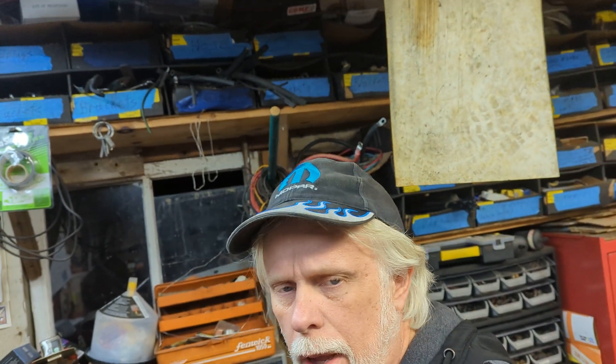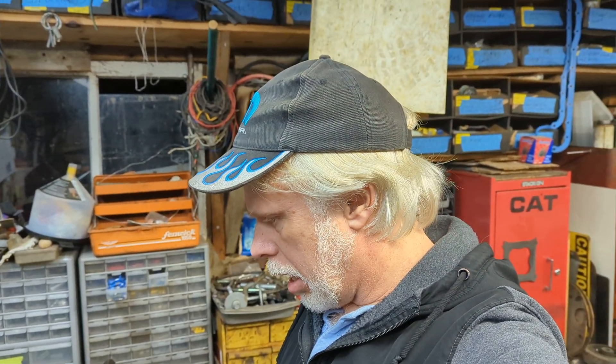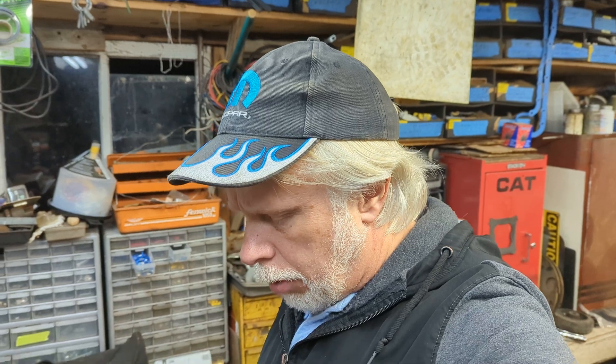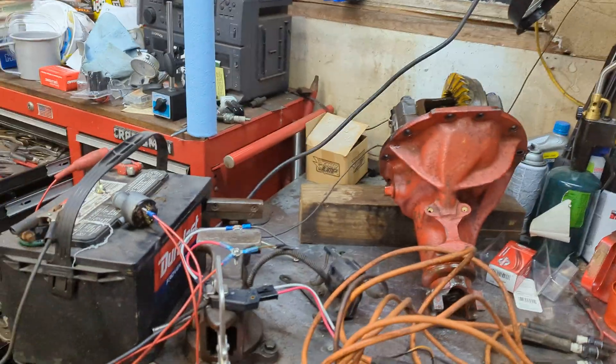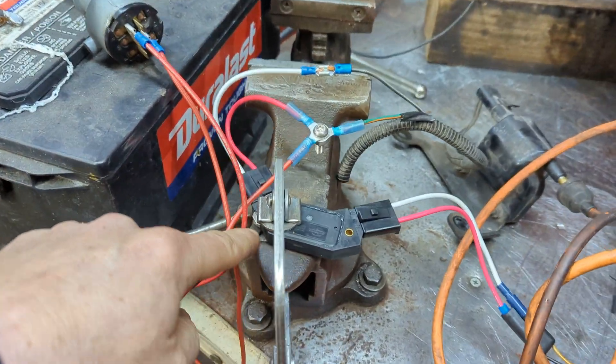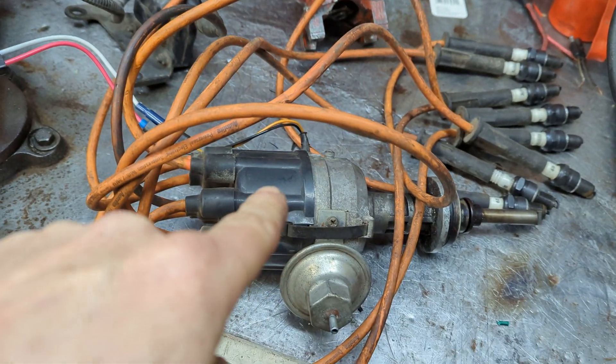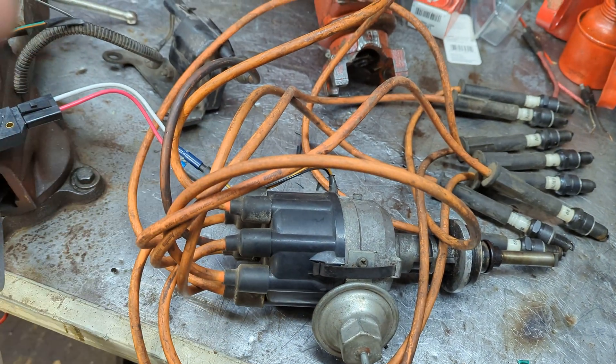All right, how y'all doing? We are back out in the garage again. Hope everybody's had a good new year — happy 2023, a little late on that I know, but it is what it is. I've been interested in trying the HEI ignition module with the Mopar distributor, and I've been reading up on it — sounds like a good idea.